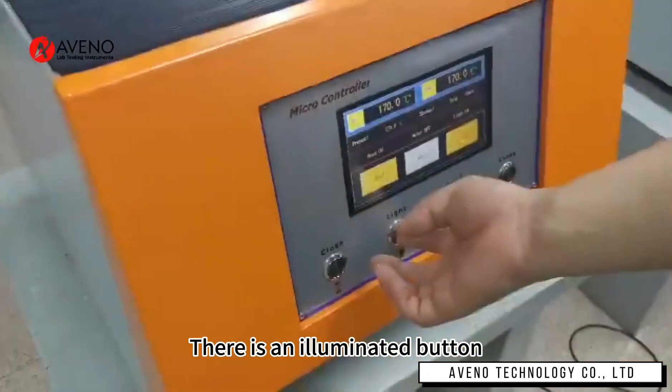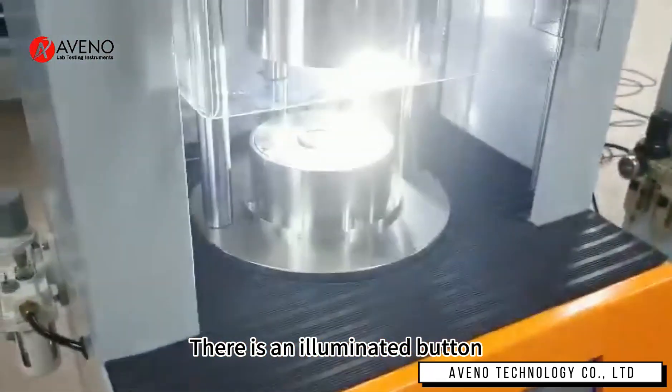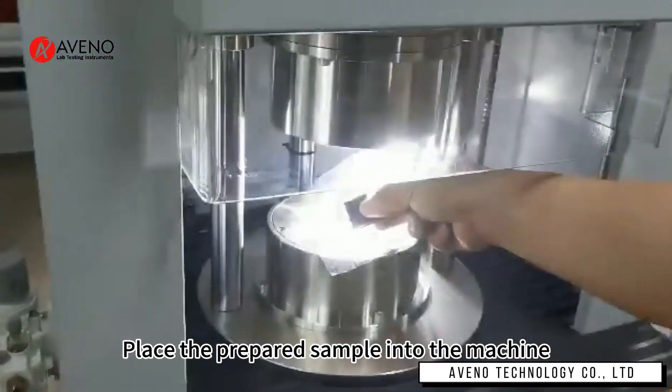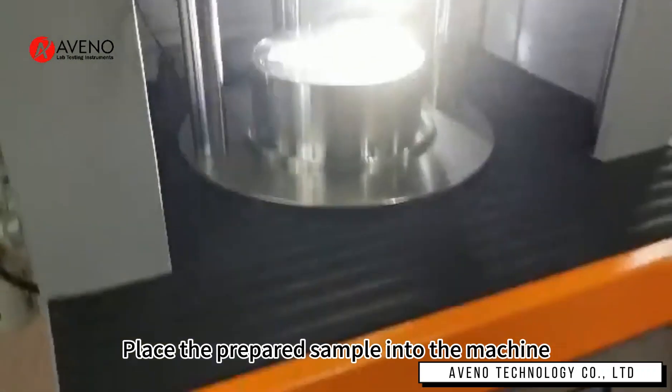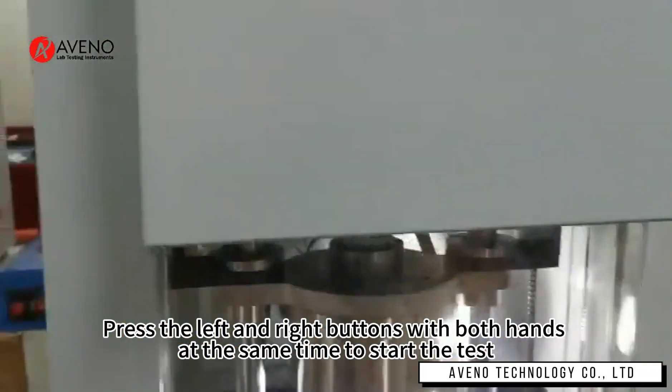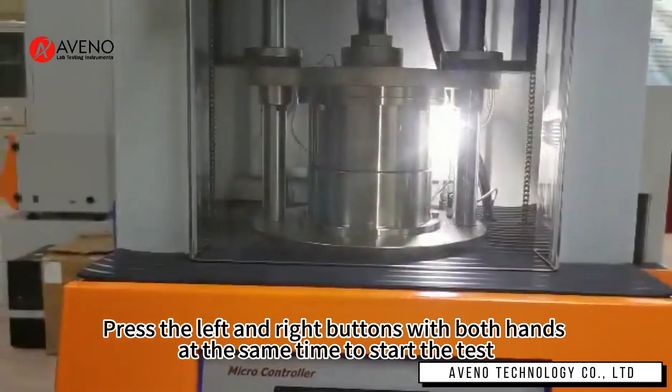There is an illuminated button. Place the prepared sample into the machine. Press the left and right buttons with both hands at the same time to start the test.